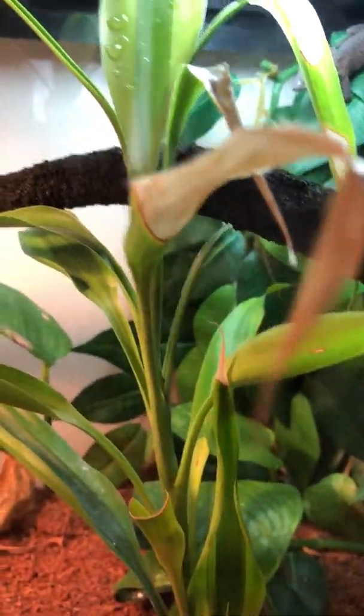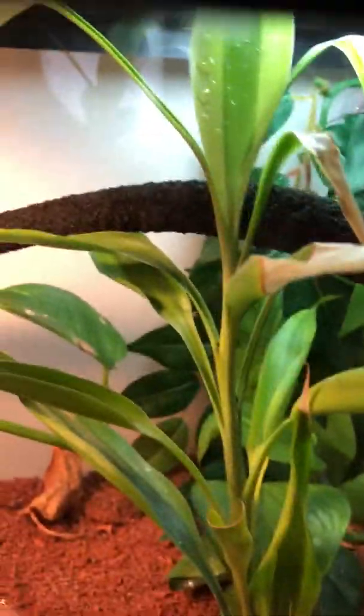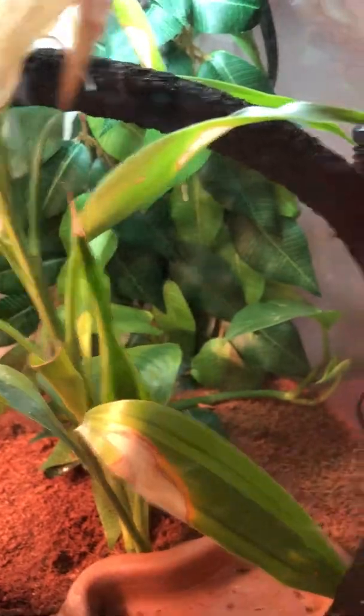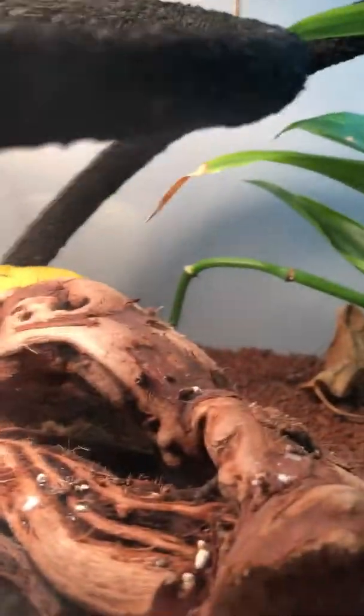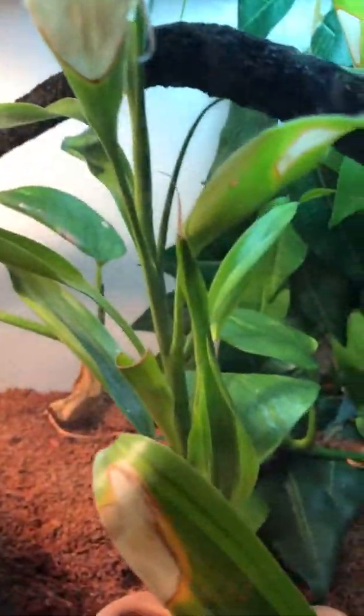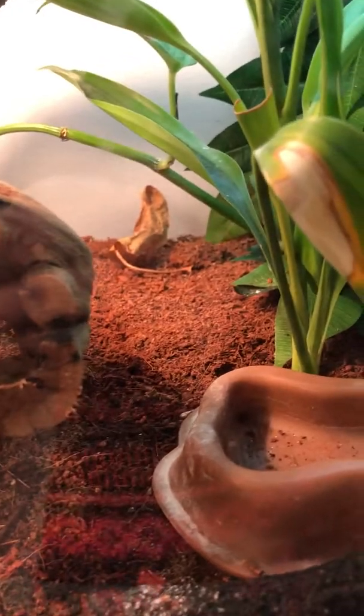That's the problem because I only have a 10 gallon tank. My parents don't want to buy double crickets and fruit flies. Double the food isn't really gonna be that hard, but double the tank — that depends.